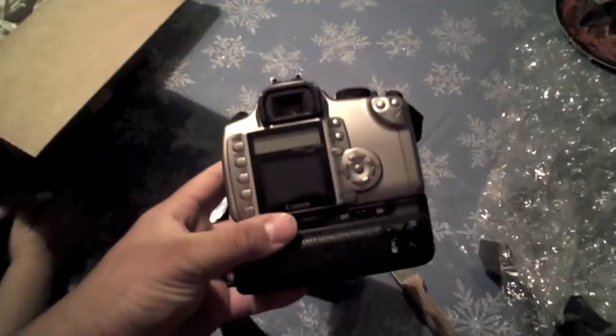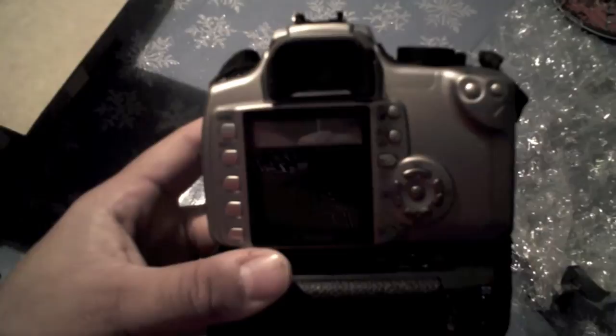So first let me open it up here for you. As you can see, it's in excellent shape, which I knew it would be — my brother takes care of everything, he's very particular about his stuff. As you can see, you have all the essentials here. I believe the camera he uses now is the 4D and the 5D, which have all the controls and a little LCD screen up top, which is really nice.